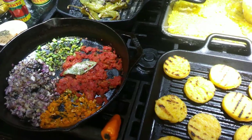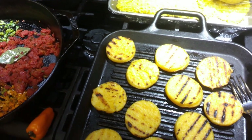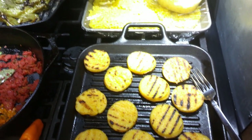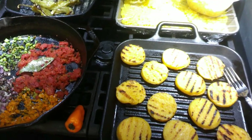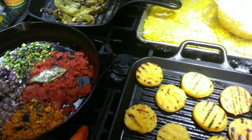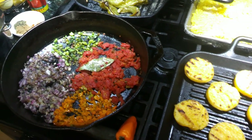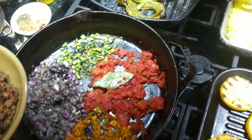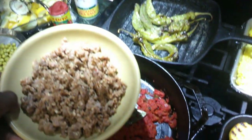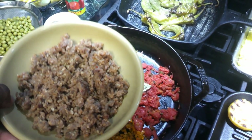Arancini. Now to make Arancini there are so many different methods that people use. I'm going to show you one here today where you can make three different types of Arancini without having to just make the typical ragu. Today, instead of using ground beef, we're going to use sausage. Here we have some sausage already browned off.